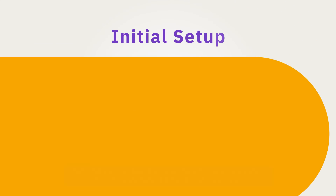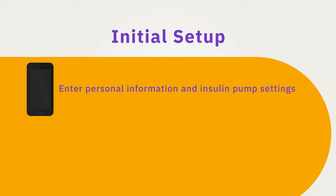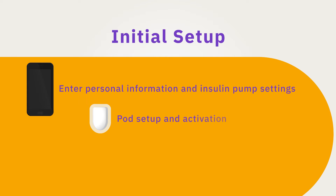Initial setup will take you through three main steps. First, entry of personalized information and insulin pump settings. Second, pod setup and activation. And lastly, connecting a sensor.